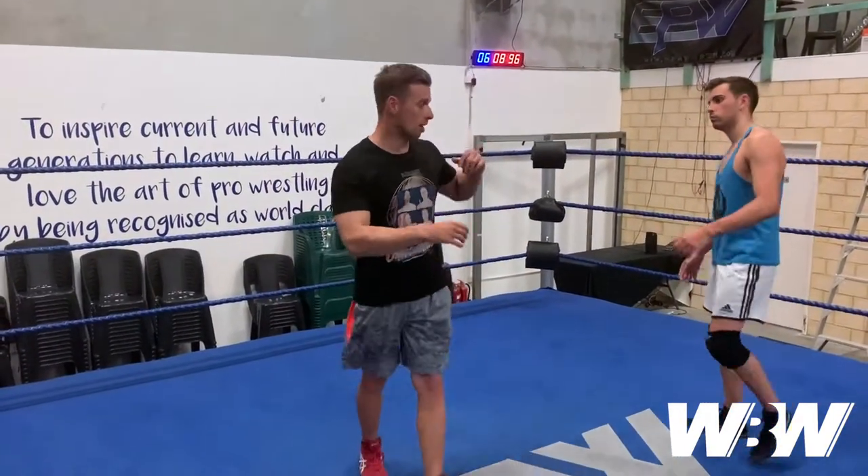This is a pretzel submission. I'm going to be hammer locking the arm with my leg and then attacking the legs with a cloverleaf or a half crab. Best that I show rather than explain, so from a lockup position...